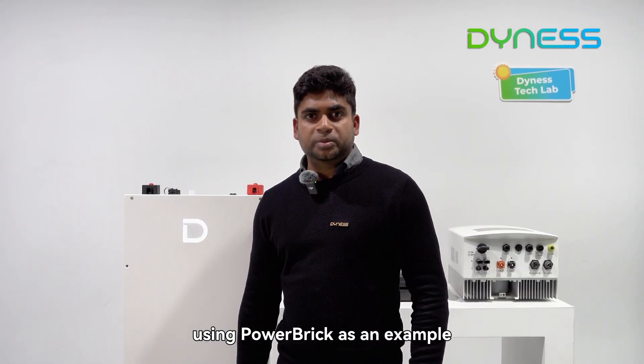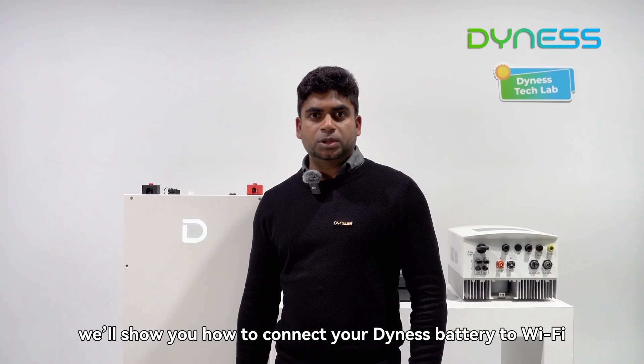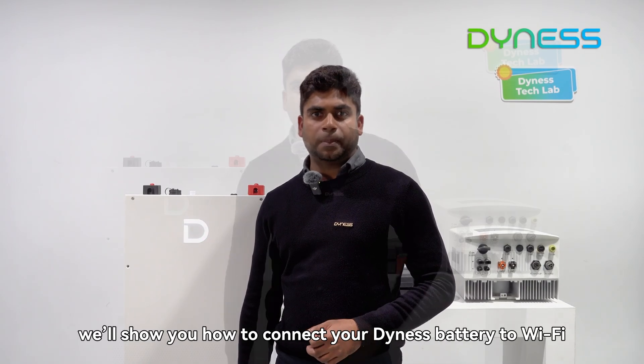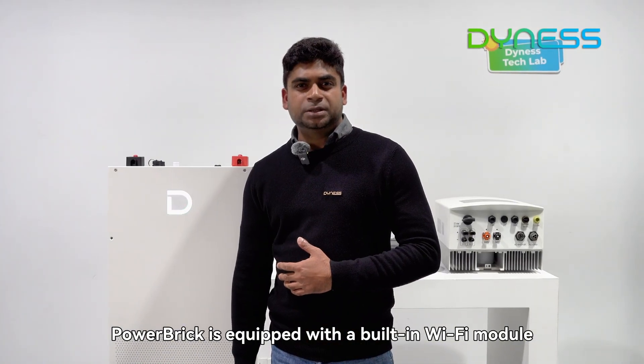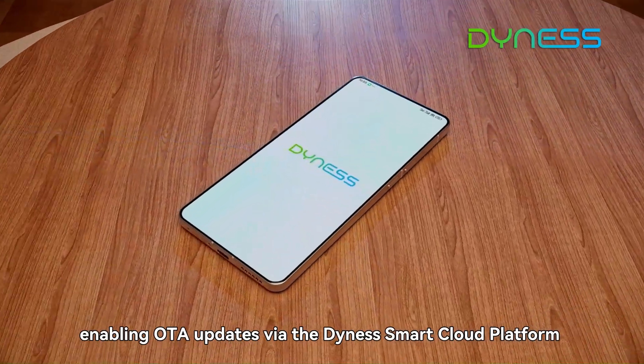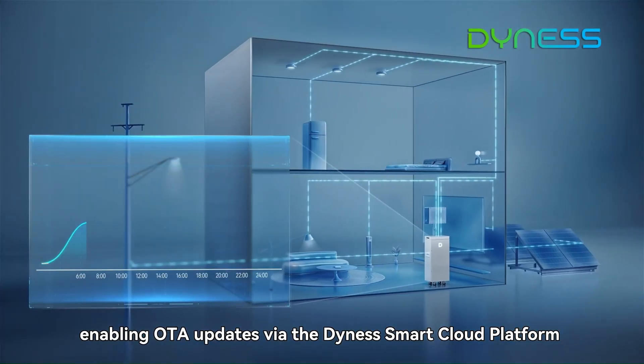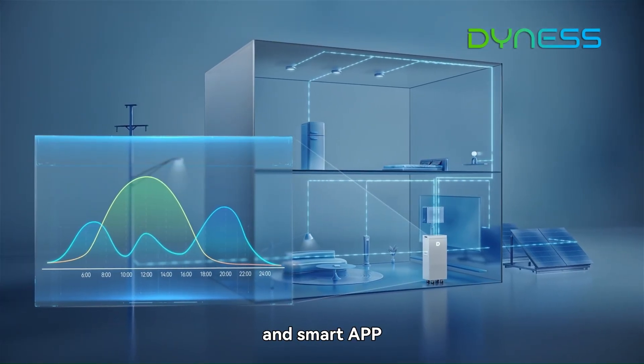Hi everyone, welcome to Dynash Technical Support Center. Today, using Power Brick as an example, we will show you how to connect your Dynash battery to Wi-Fi. Power Brick is equipped with a built-in Wi-Fi module, enabling OTA updates via the Dynash Smart Cloud platform and smart app.